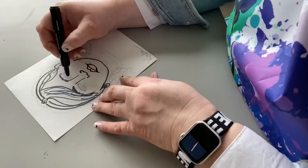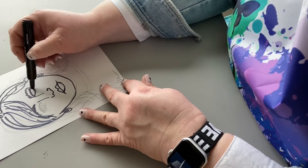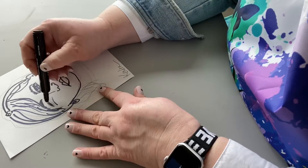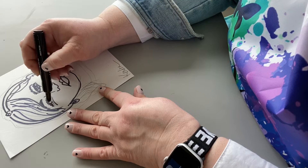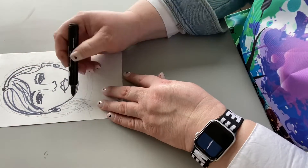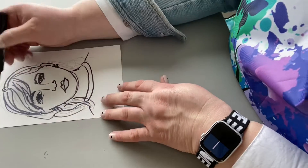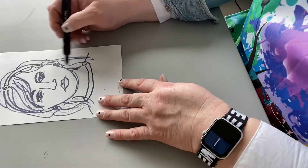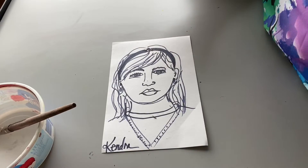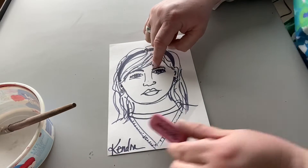So go ahead and just outline over the top of every pencil line that you had. Just be aware that sometimes you'll push a little bit hard and something ends up a little bit darker or thicker than you want. That happened to me on the eyes, but I'm doing what I can, making it work. So go ahead and go over every single pencil line with the permanent black marker. Once you get the black marker traced over the entire face, hair, everything else, then it's time to think about the paint.